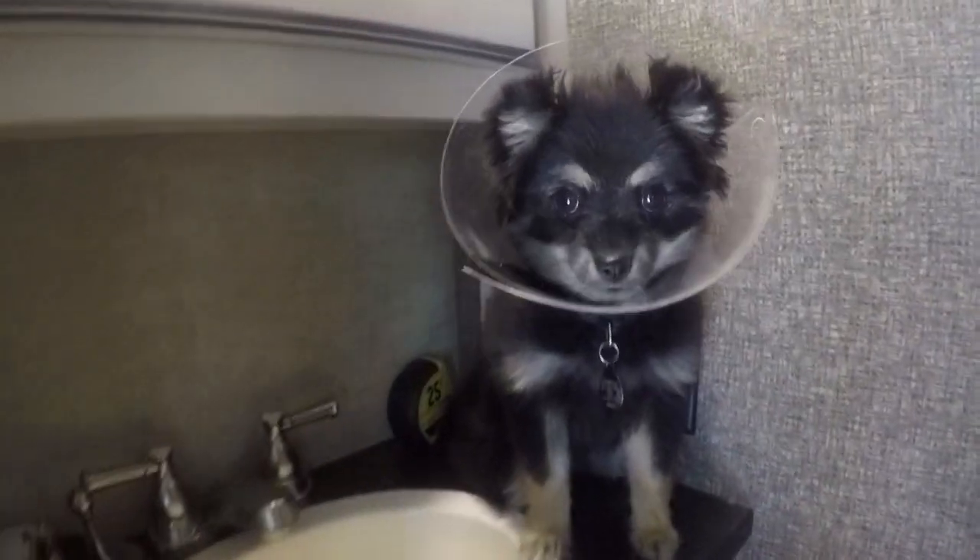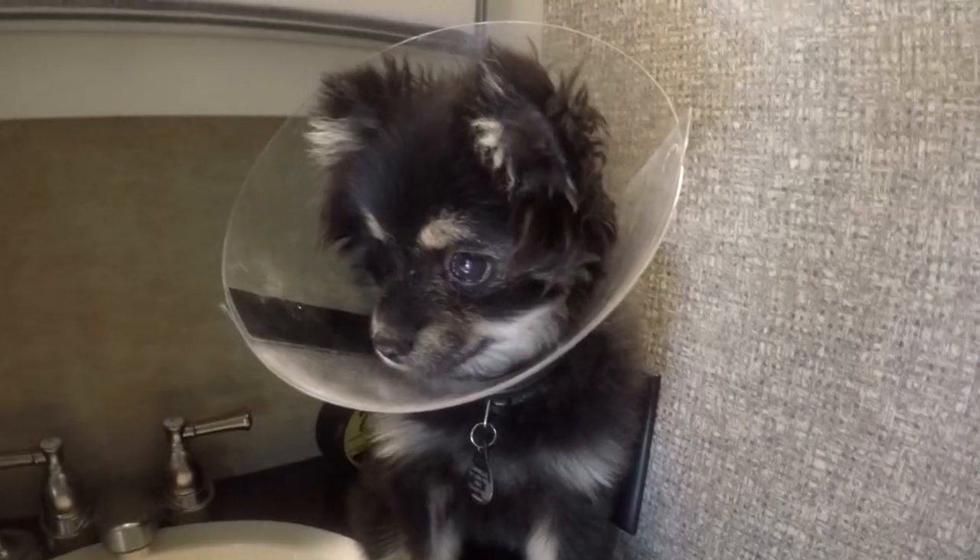Make sure you've got proper supervision. Dogs work really good — they don't criticize you when you do something wrong.